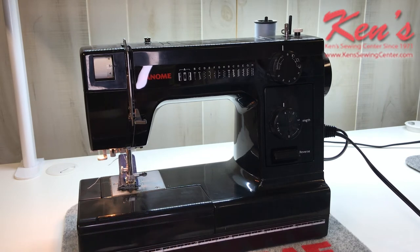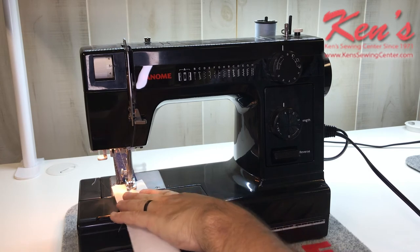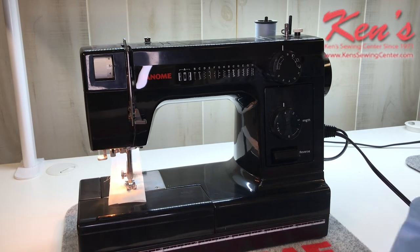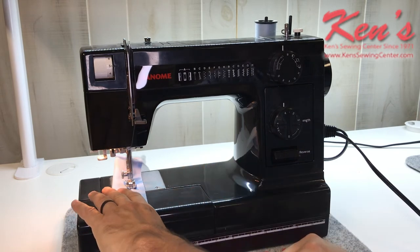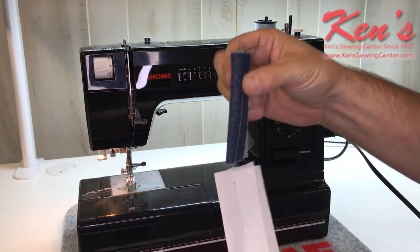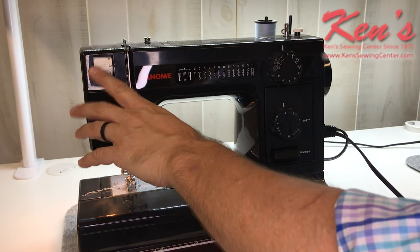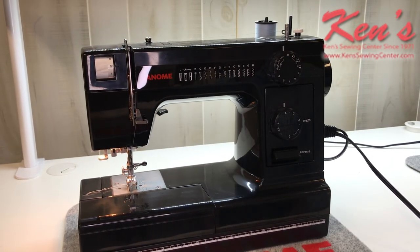It easily sews through that material. Then I'm going to grab a standard cotton and go right to that. Very quiet operation. Then on to the stretch material — do have reverse to back-tack with, and there's a little razor on the side of the machine. So I went from eight layers of denim to a cotton to a stretch material and there's no puckering. I'm not going to have to adjust my tensions — it's very rare that you're going to have to adjust the tensions on the machine.